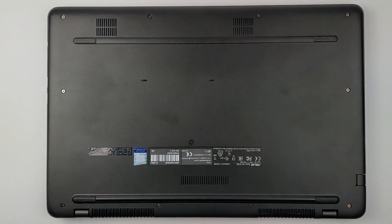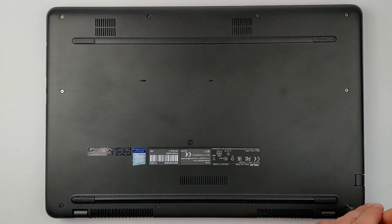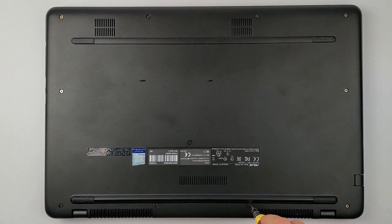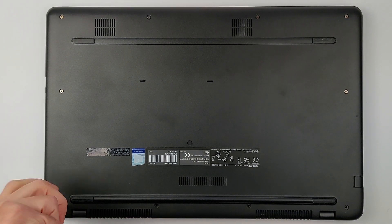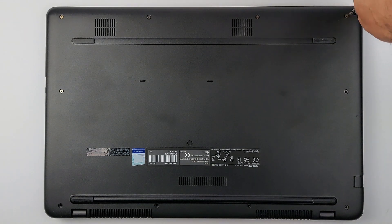Sick of your Asus VivoBook 17 taking 3 minutes to boot? Repair shops charge $100 for SSD upgrades, but you can do it yourself in 10 minutes and make it boot in 15 seconds. But miss this hidden screw, and you could destroy your laptop. I'll show you exactly where this hidden screw is and how to avoid other costly mistakes.